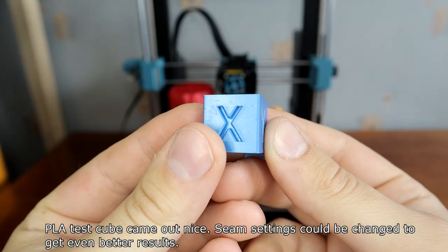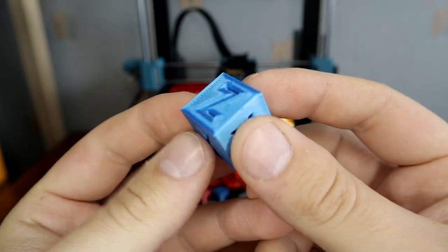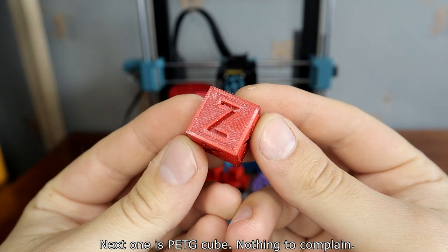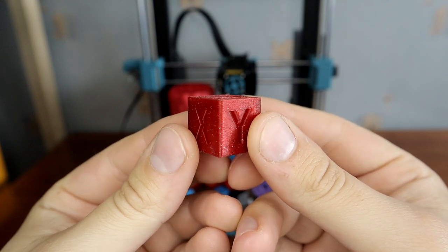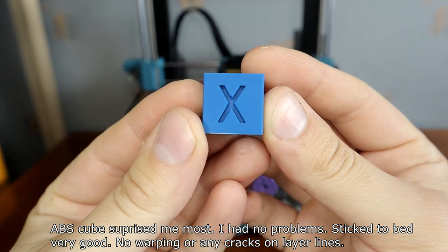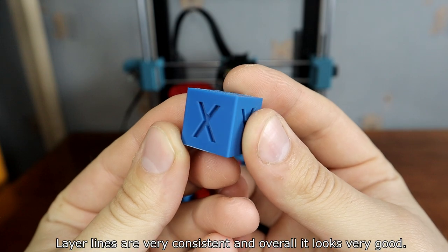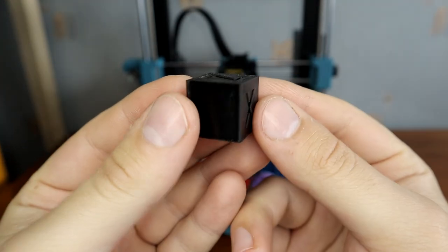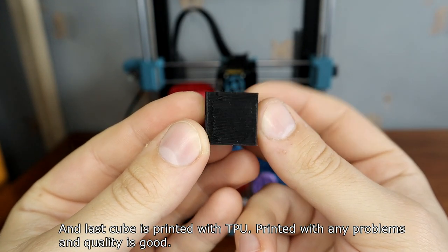The PLA test cube came out nice; slicer settings could be changed to get even better results. Next was the PETG cube — nothing to complain about. The ABS cube surprised me most: I had no problems, it stuck to the bed very well, no warping or any cracks on the layer lines. Layer lines are very consistent and overall it looks very good. The last cube was printed with TPU — printed without any problems and the quality is good.